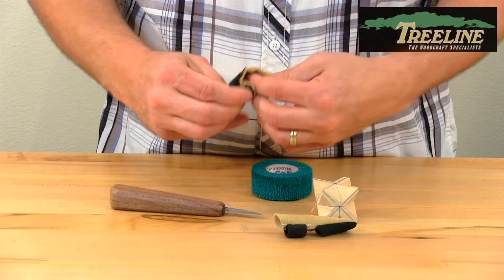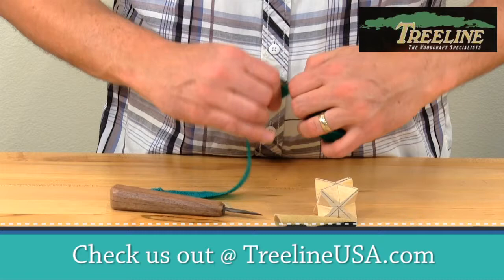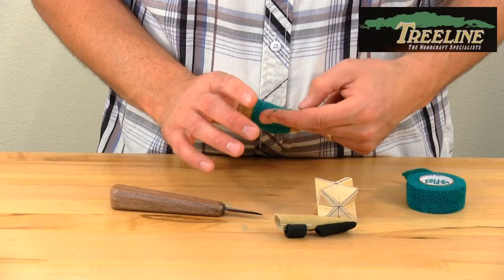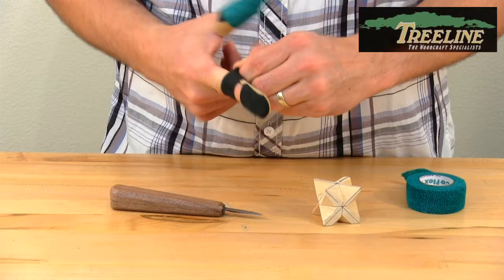I'll show you with this safety tape here. This is a flexible finger tape that we carry. Take maybe an 8 or 9 inch strip and wrap it around your thumb or finger. You don't want to pull too tightly because it does shrink back and can be too tight. That way, the thumb or finger guard allows you to take it on and off without wasting tape every time — a really quick way to save you from all those little cuts that might happen while carving.